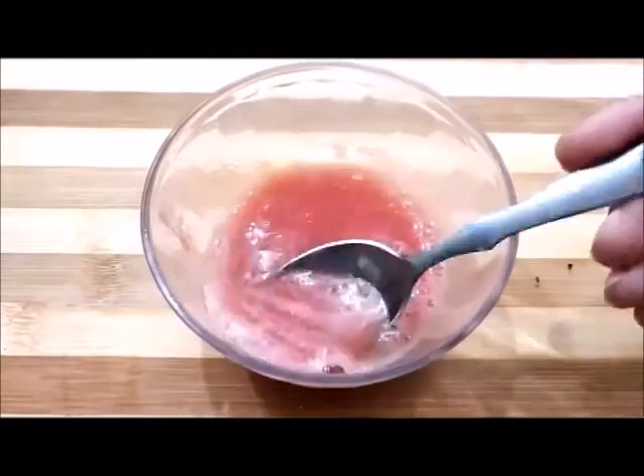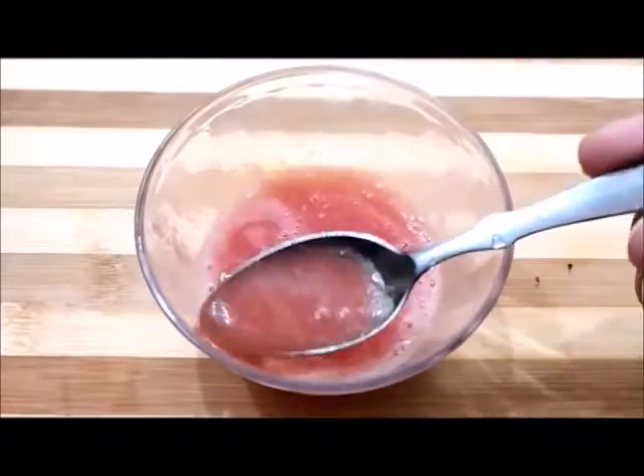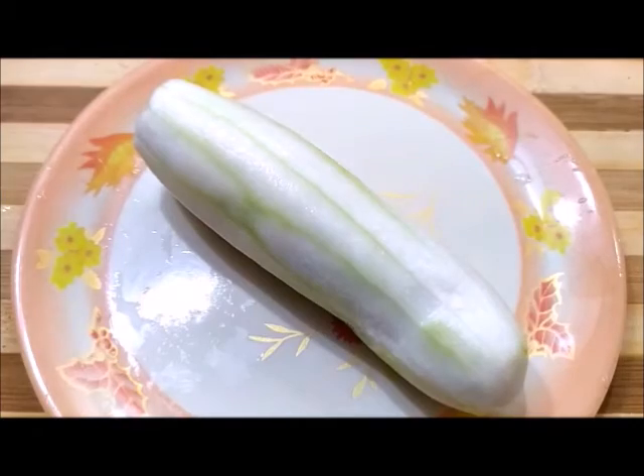I have extracted the tomato juice, and now I will separate the juice from the pulp.